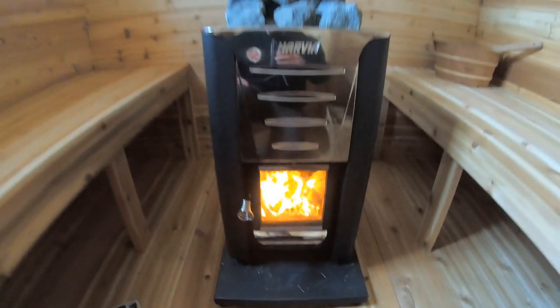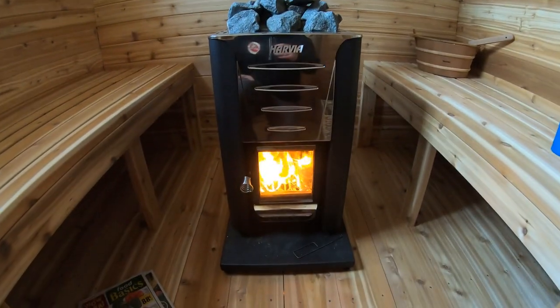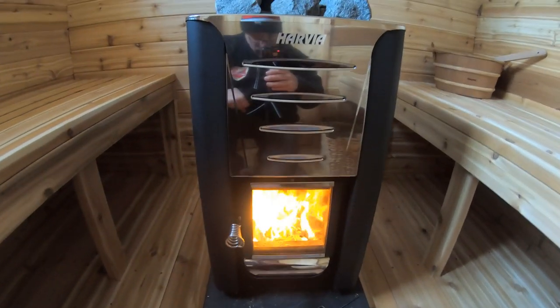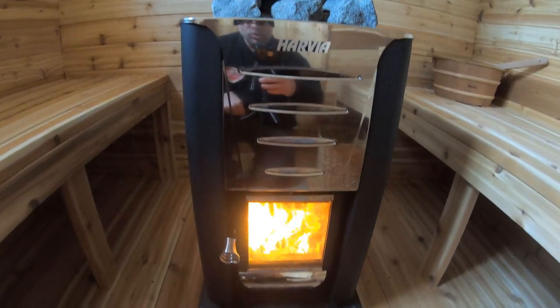There it is — the Harvia 20 Pro model. It's been working fantastic for us here at the barn. Beautiful little sauna stove. It just looks great too with the stainless steel, kind of a chrome look to it. Just a nice looking stove.